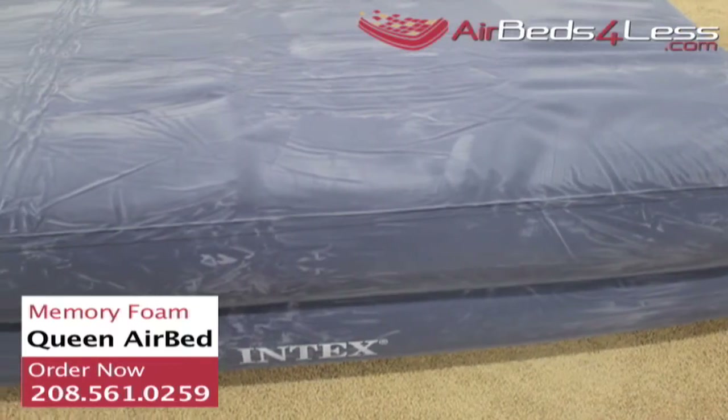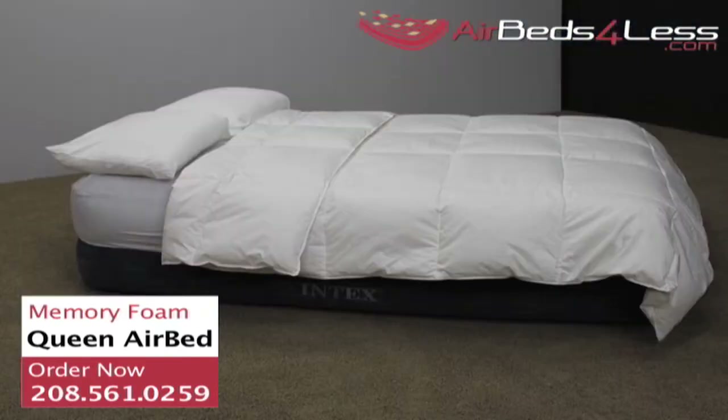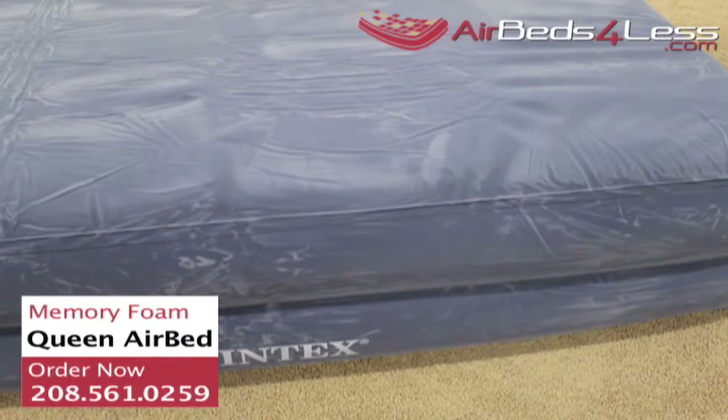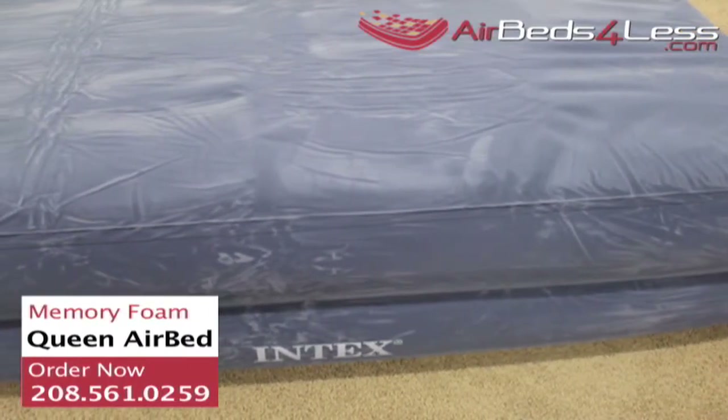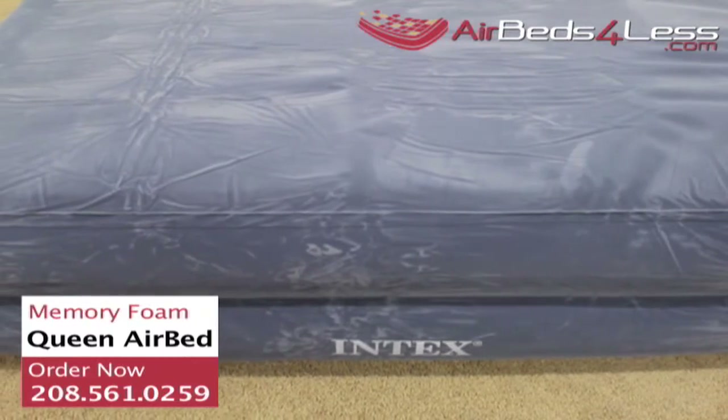Having the one inch memory foam topper makes a big comfort difference. Although the memory foam air bed is among the leaders in deluxe air beds, we notice that it does not stretch out to the full dimensions stated on the box. After two days, the sleeping surface measured 75 inches long and 55 inches wide.